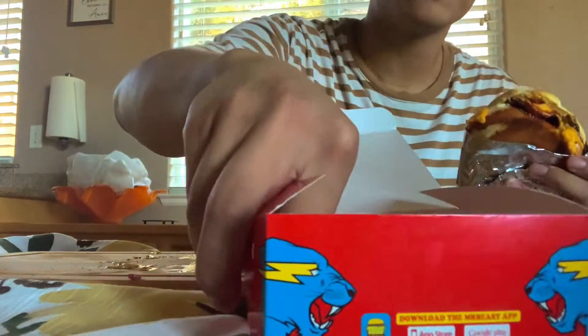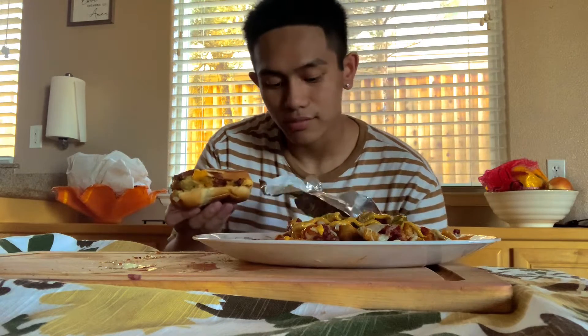Look at this Beast Burger. Oh, Beast Burger! I love how Mr. Beast tastes. If you wanted a cheeseburger, they will give you a cheeseburger, because this is something unreal.